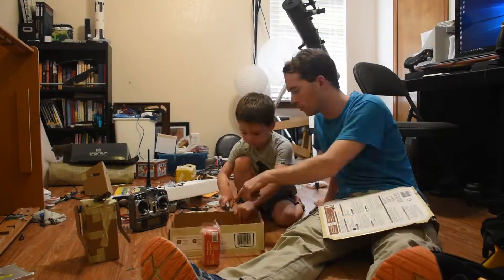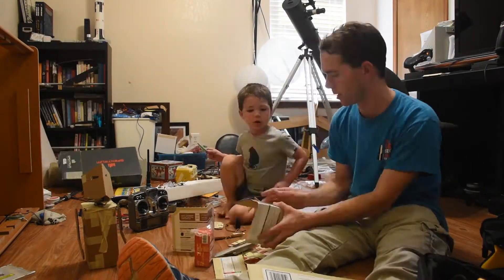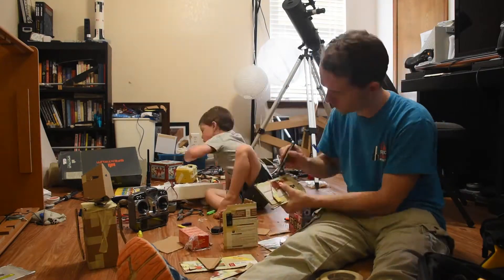I wish it had actually gone this fast. Alex and I had a great time though. The first thing we built was the body, which was just a folded piece to form a triangle.